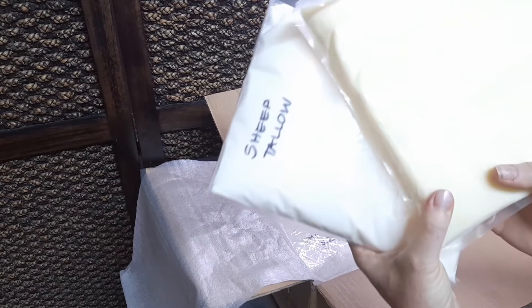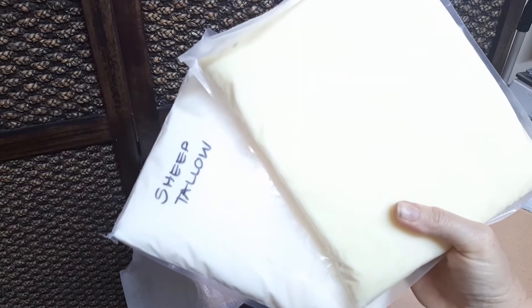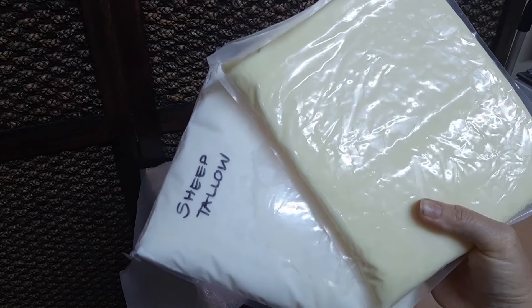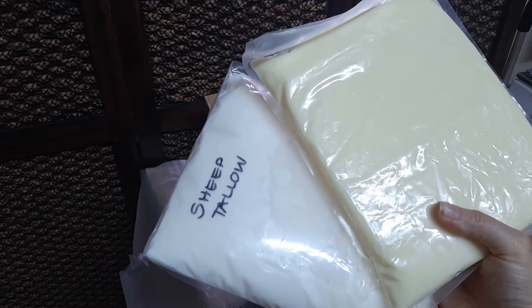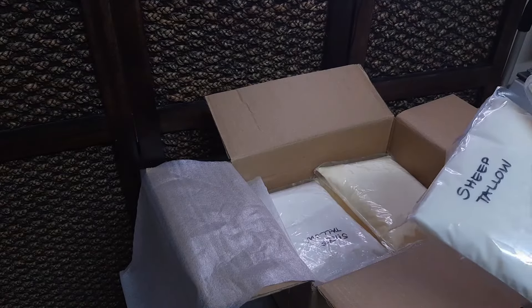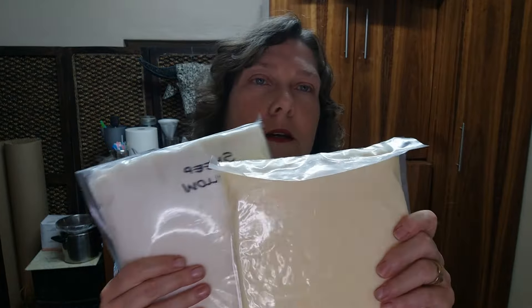She's also sent me three kilograms of beef tallow. Now the difference between the two — let me see if I can move it into frame — the sheep tallow is much whiter than the beef tallow. I do know that the beef tallow is grass-fed. I have not asked her about the sheep tallow, but I presume it is as well. I will find out that information and leave it in the description box.